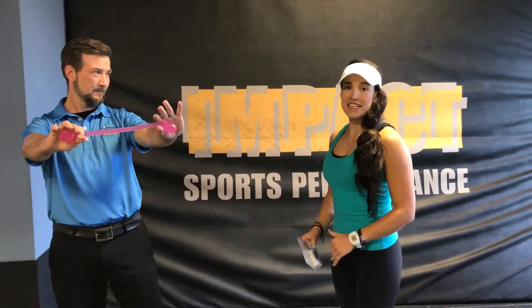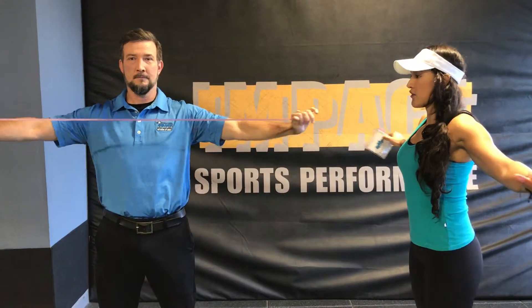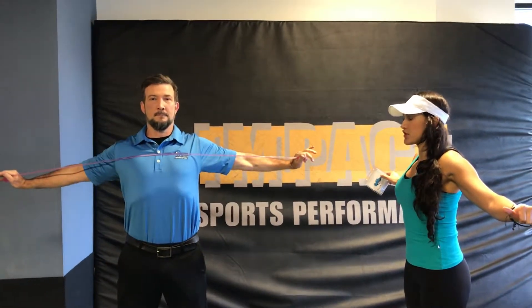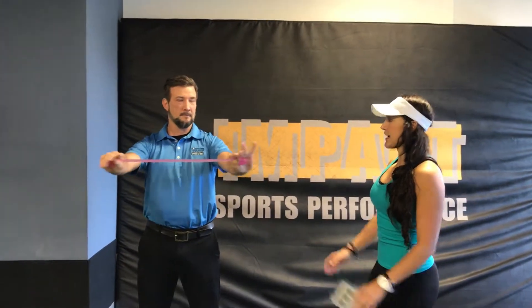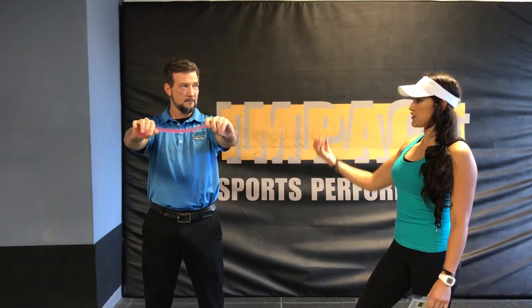The first exercise is a band pull apart. Grab it at the ends and pull it all the way to the back, making sure it touches your chest. Your abs should be nice and tight — no extension on your stomach. Make sure you're squeezing your shoulder blades together and down.